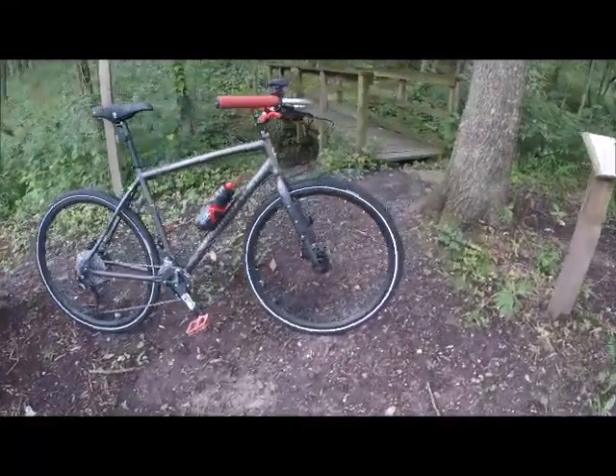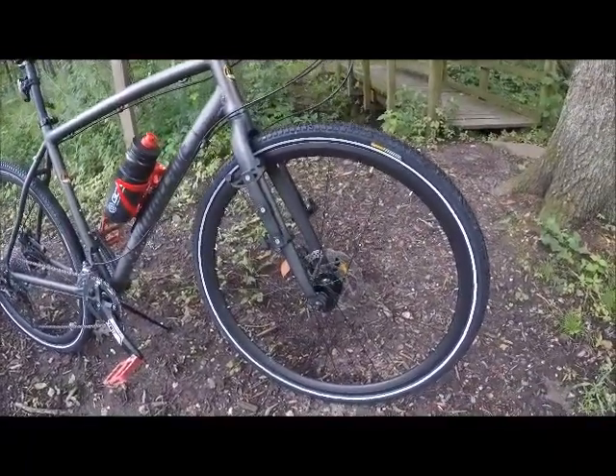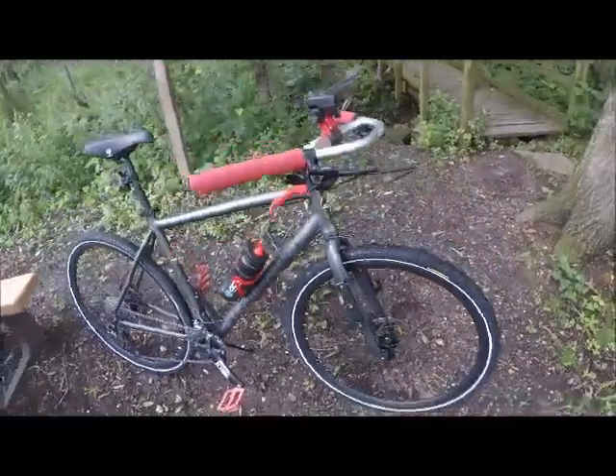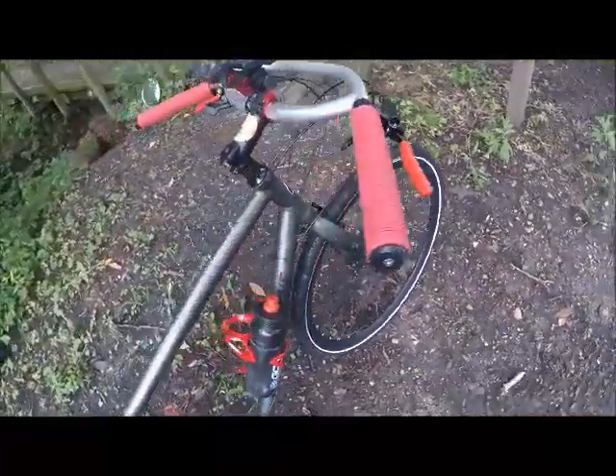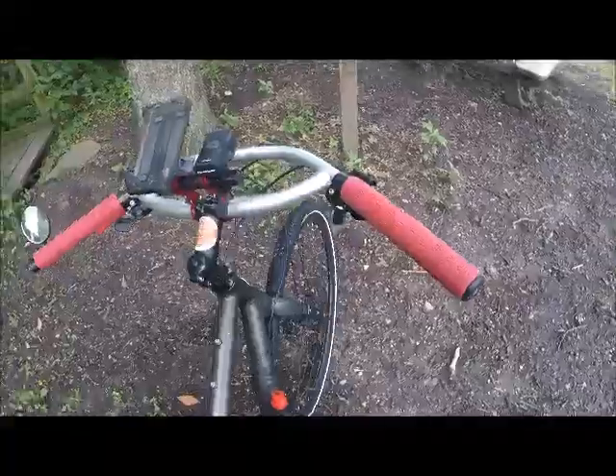The front fork has a three-pack mount. Switched out the flat bars for Jones bars. I believe it's a 90mm stem.